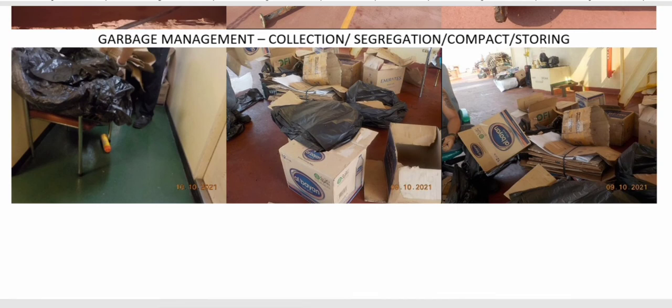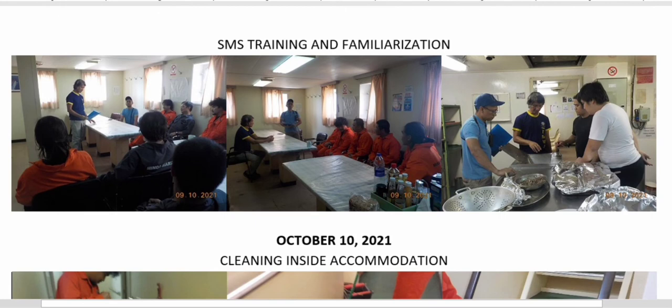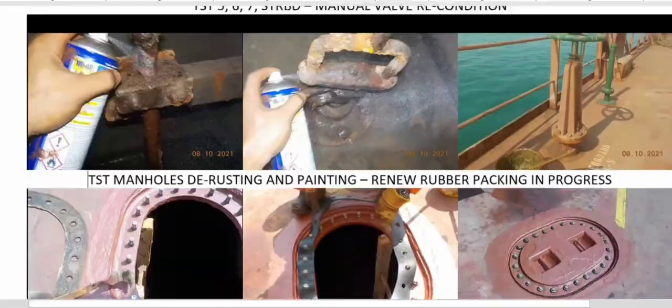Garbage management, collections, segregation, compacting, and storing is also part of the weekly work done. On a weekly basis, as part of company procedures, we carry out SMS training and familiarizations — usually on Saturday. On Sunday, normal duty hours apply for the ABs, while the rest at anchor get their rest and carry out normal cleaning in time.